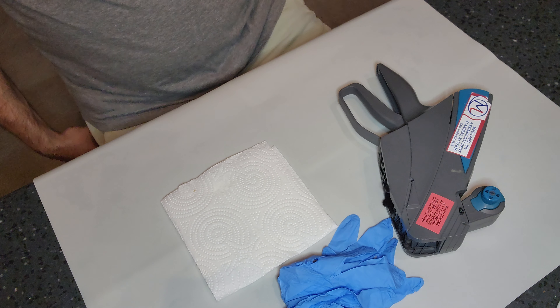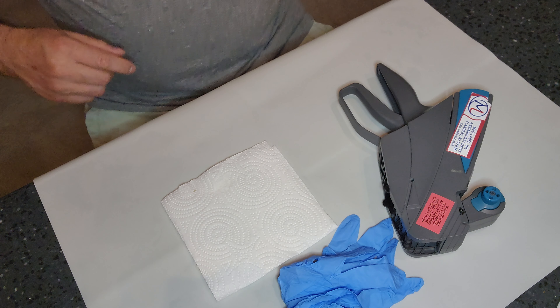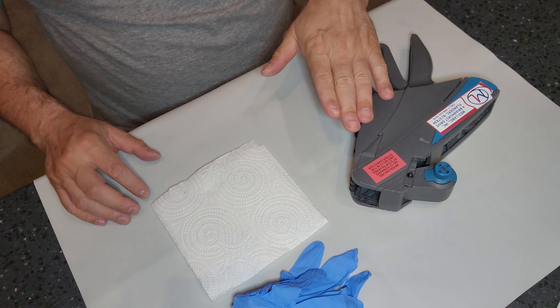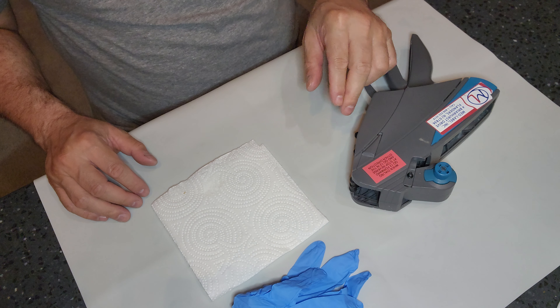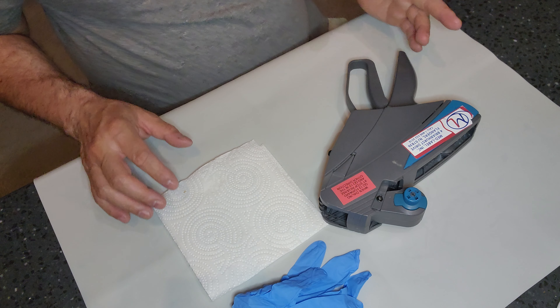What's going on guys, welcome back to WDYDCSP — What Do You Do as a Central Sterile Processor. Today I'm going to show you how to change out the ink on your lot sticker gun. This can be really messy if you've never done it before, but I'm going to show you how to do this in a less messy way.